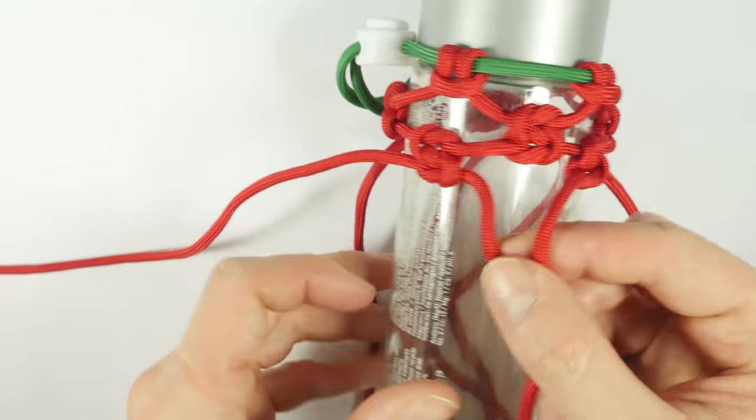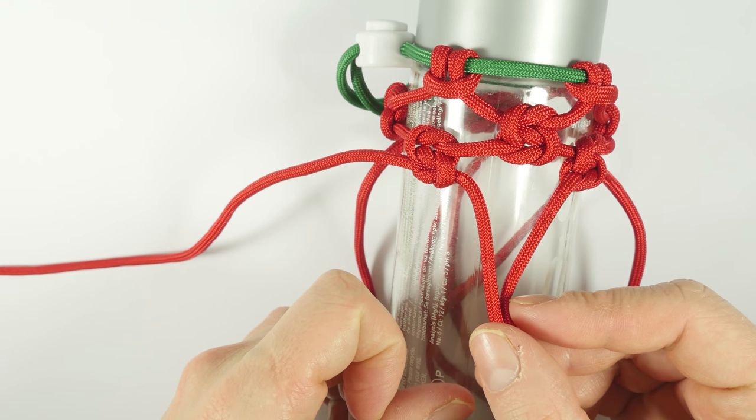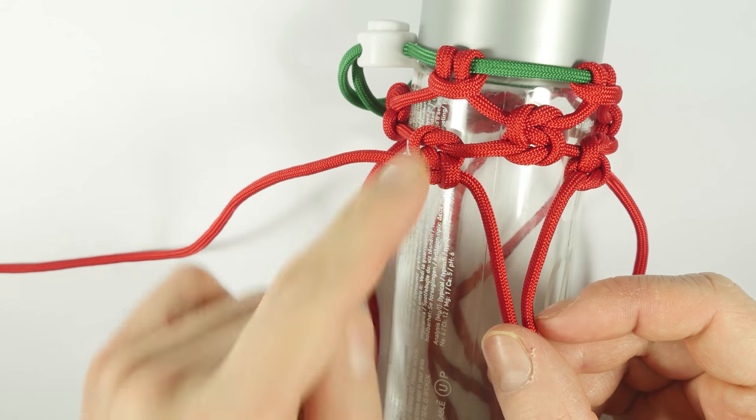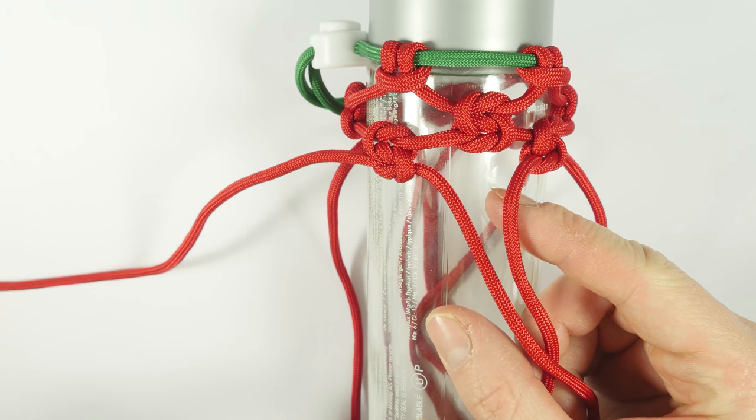The third row would start in between the sections of the second row. Same thing, continuing all the way down until we reach the bottom of the bottle.